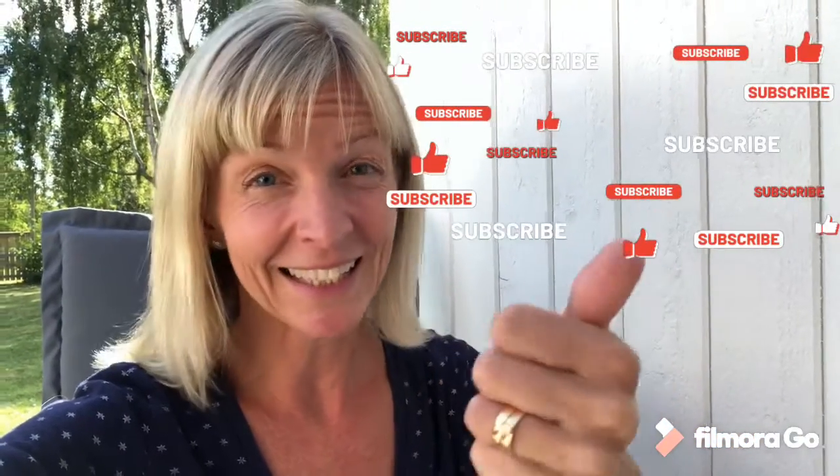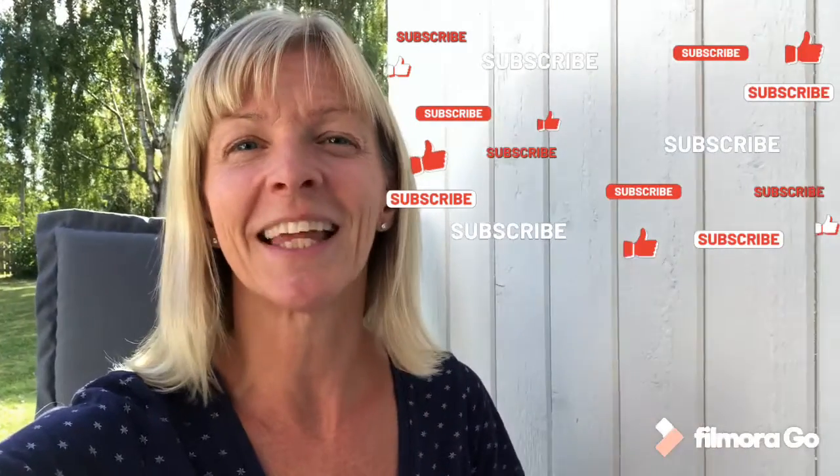But first, please subscribe to this channel, hit the bell button so you get notified, hit like, share, comment, and all those things, and then we'll get going.